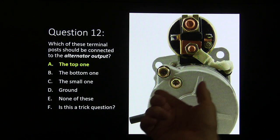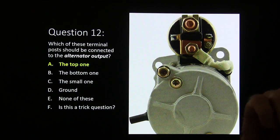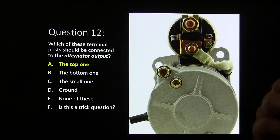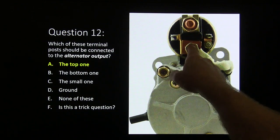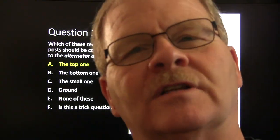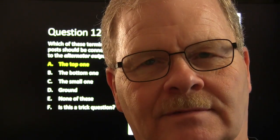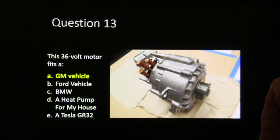Answer twelve: the bottom terminal post is connected to the alternator output. I actually saw a car that came in after a starter replacement where the alternator wouldn't put out — somebody had connected the alternator output post to the wrong wire. A lot of automakers like to use that main starter post as a junction because it's a good solid connection, made to carry a lot of amps.